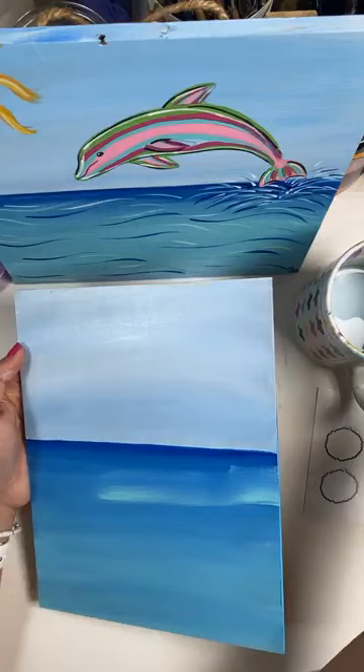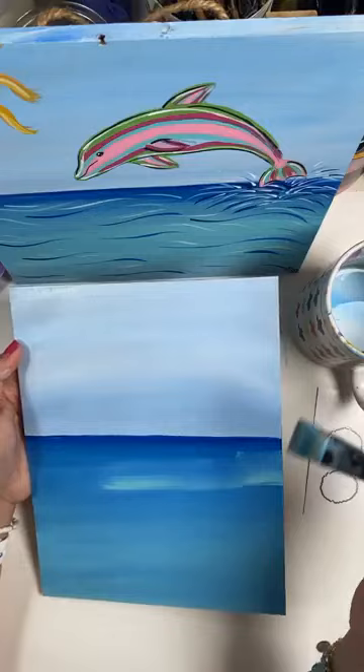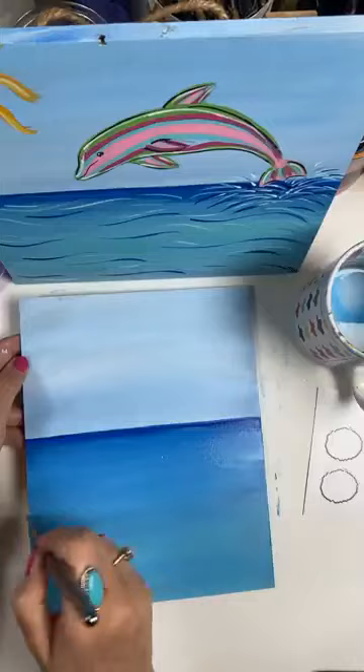Anytime you make a mistake or do something you really didn't intend on, you just go with it. Take your brush, get a little water, and just blend that back in. No big deal. Don't panic. See how we blend it in — it is totally fine.